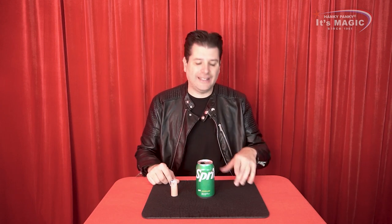Can the can be full of liquid? Yes, it can. But since it's heavier, I would recommend that at least it's half full, or better, empty like right now. You can be at a restaurant, at a friend's house, at a party, and then suddenly, if you have this special gimmick tool in your pocket, you will be able to perform a real miracle — a levitation.